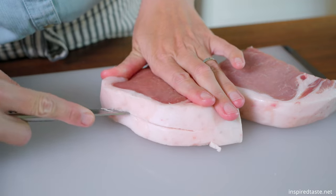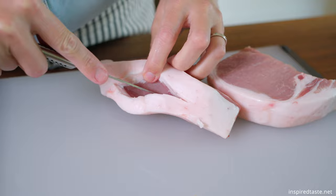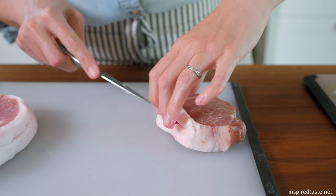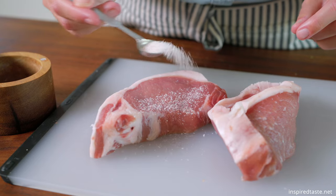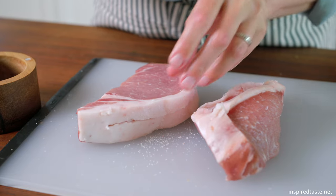We need thick-cut pork chops for this recipe — these are about one and a half inches thick. To make the pockets, use a small sharp knife and cut into the fattier side of the chop, then slide the blade back and forth until you have a nice-sized pocket. Season the chops with some salt — I use a quarter teaspoon each — and season the outside of each chop as well as the inside of the pockets.